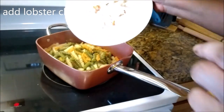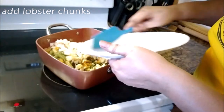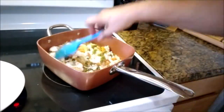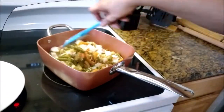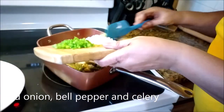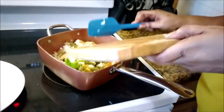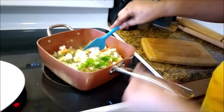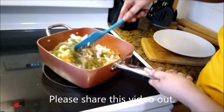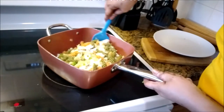I am adding the lobster meat first — the chunks, all of that goodness. Now you can also make this with chicken, tuna, turkey, pork — whatever meat you have, you can make it and put it in this pasta.